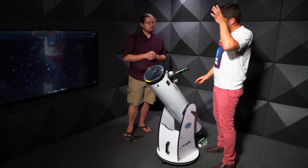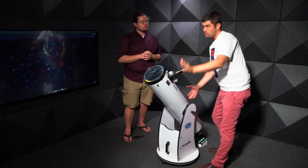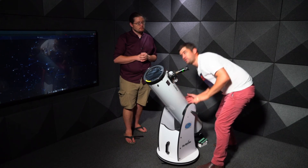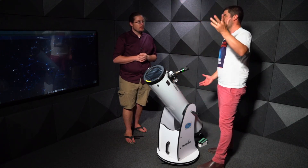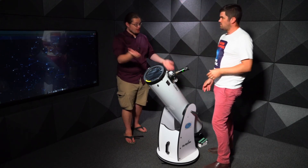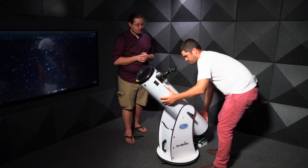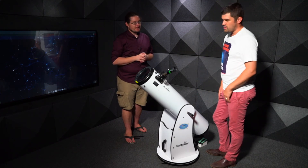Finding the sun is a little tricky. Do not put your head against the scope to visually align it. A useful trick is to use the shadow of the telescope — once the shadow forms a neat, constrained circle on the ground, the telescope is pointing directly at the sun.